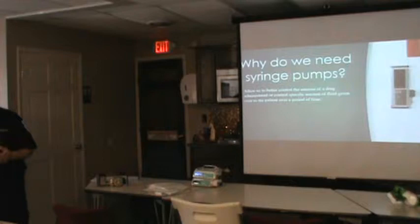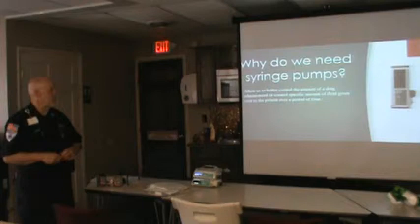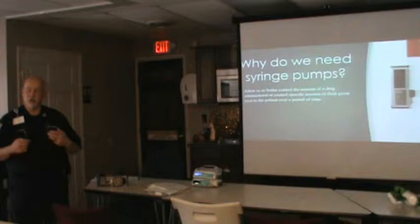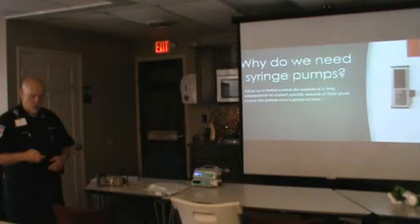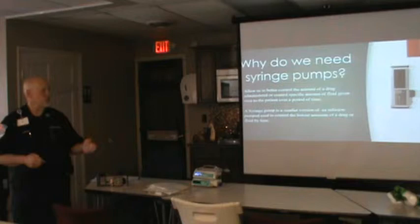Syringe pumps — back in the day we used dialoclose to control everything. A syringe pump lets us control the amount of medication or fluid given over a specific period of time, so it gives us much better control over what we're giving. You can give a small bolus, you can purge the line — you can do everything with this syringe pump.